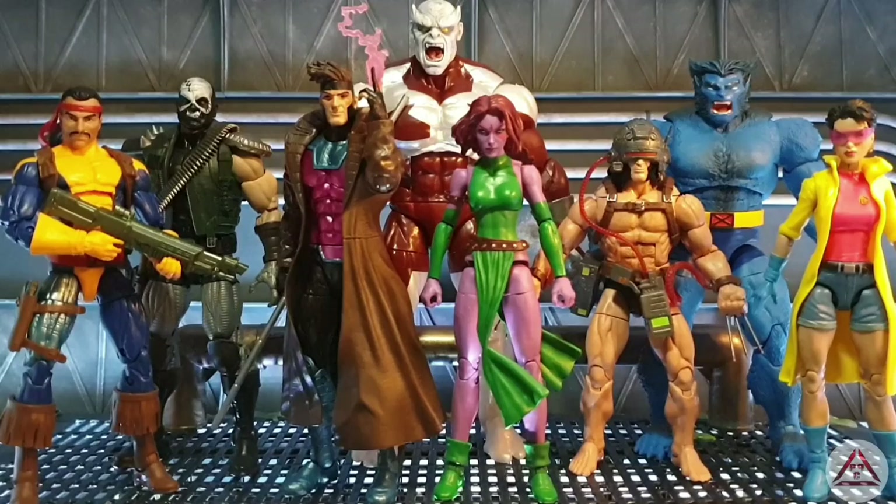Welcome back ToyFam and as you can see we've got the whole wave here open, out of their boxes and we're going to go and have a look, give them a once over. What do you think of the new display?